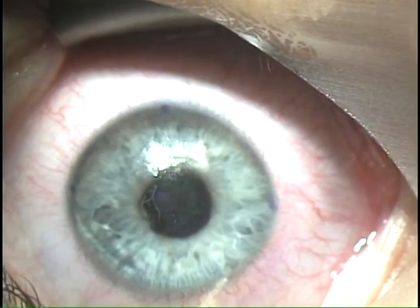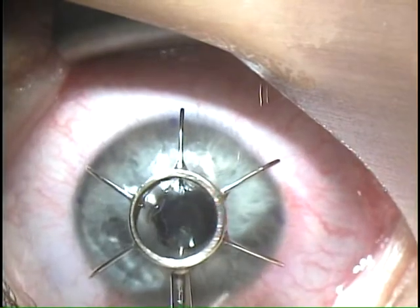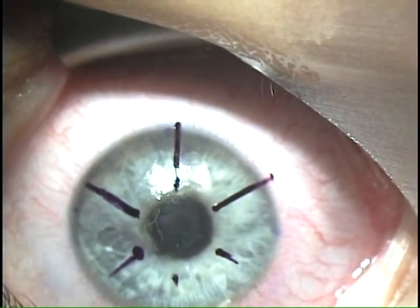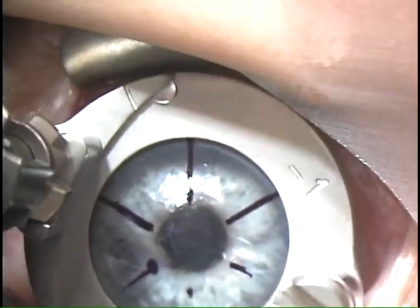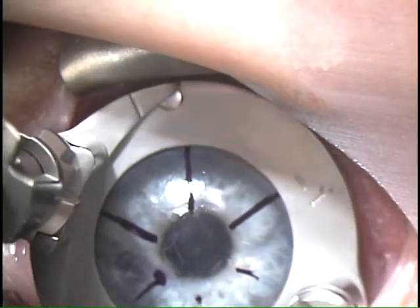We're going to begin with a mark, and then again we're going to place this template on. Straight, good, suction on.